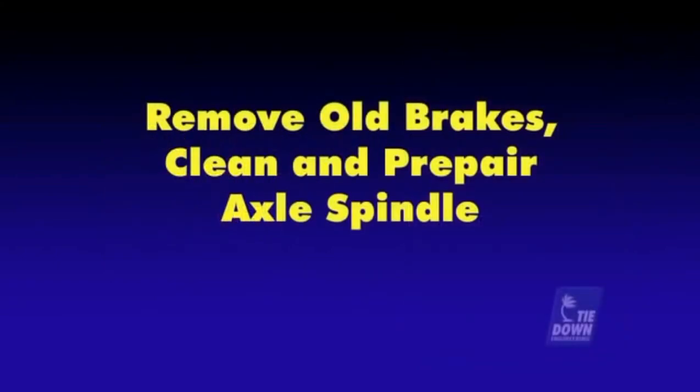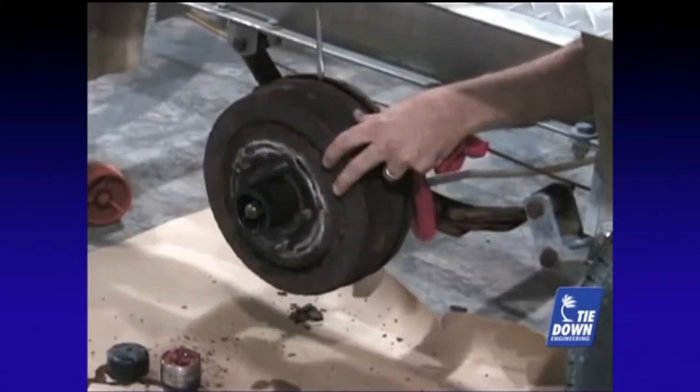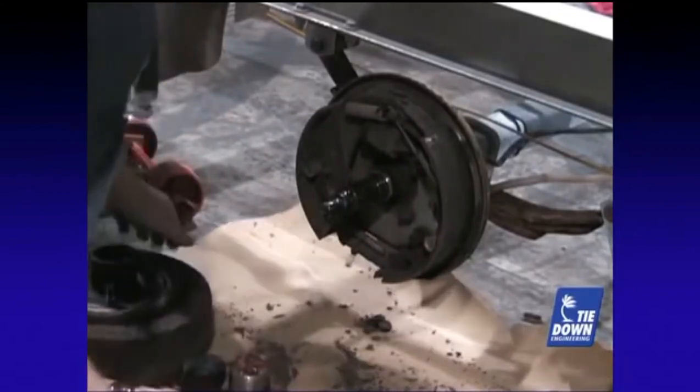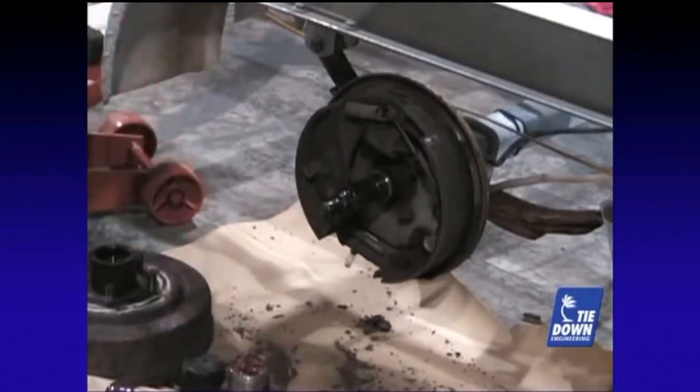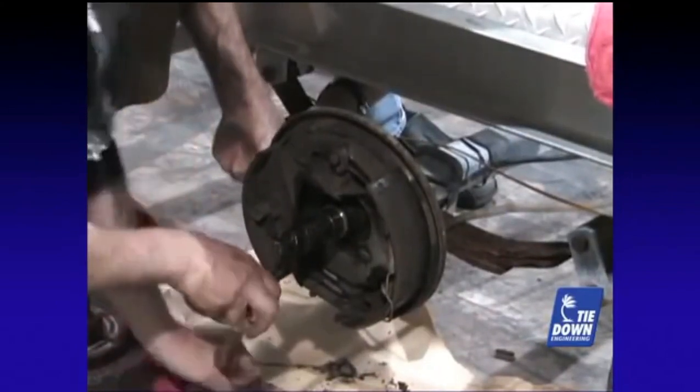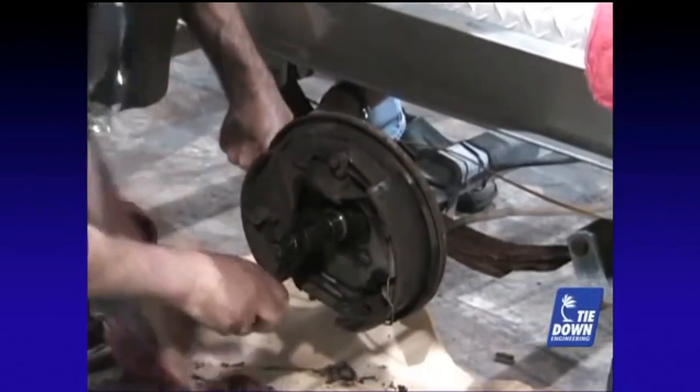Remove the cotter pin or tab washer to remove the castle nut and washer from your idler hub or drum brake hub. Our video demonstrates the removal of a drum brake. Idler hubs or older disc brakes will follow the same procedures. Remove the four bolts that hold the brake backing plate to the axle brake flange.